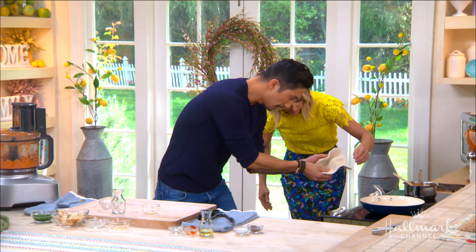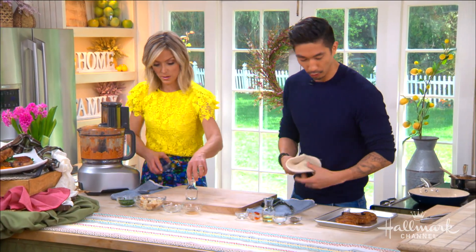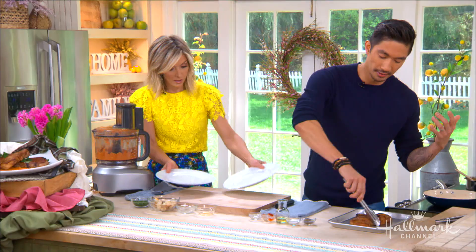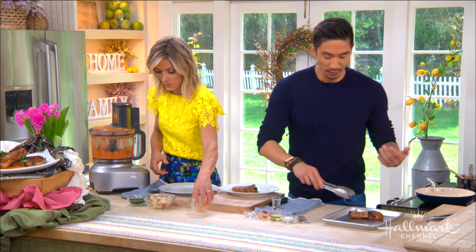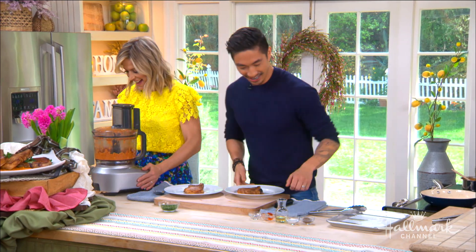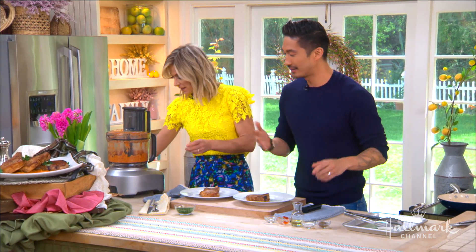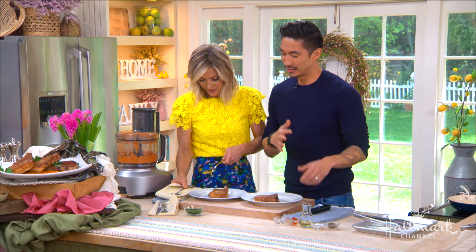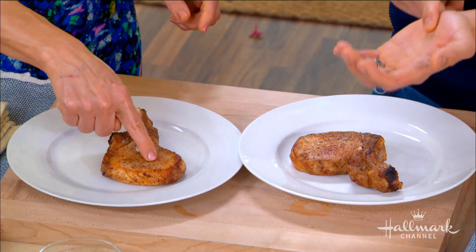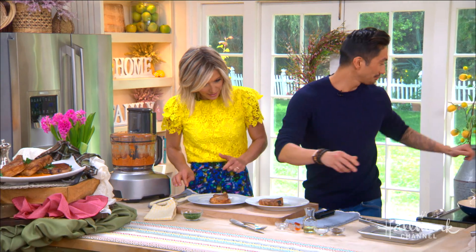We're going to cook it for about 10 to 15 minutes, depending on how you like your pork done. A lot of people don't know this, but you can actually eat pork that is a little undercooked. Trichinosis is kind of outdated — pork is pretty safe. You want to push it; if it feels like your palm, it's pretty good.